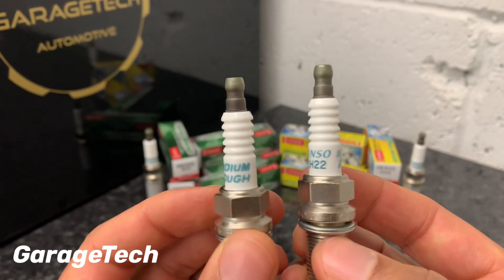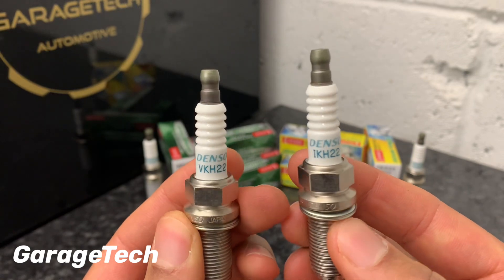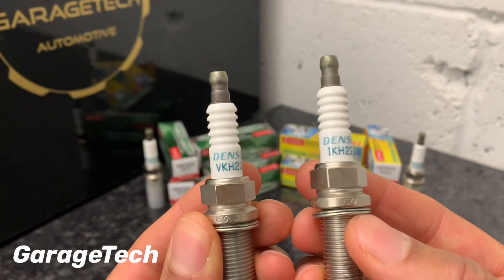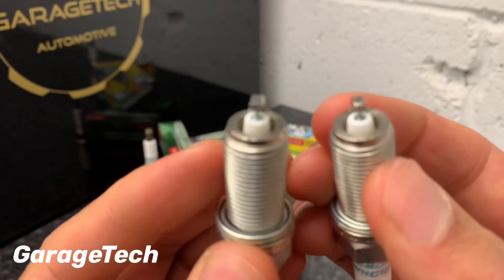Between the two, they're both great spark plugs. Denso are well renowned for making spark plugs, and being Japanese the quality is superb. That's the difference between the two — let me just show you those again.